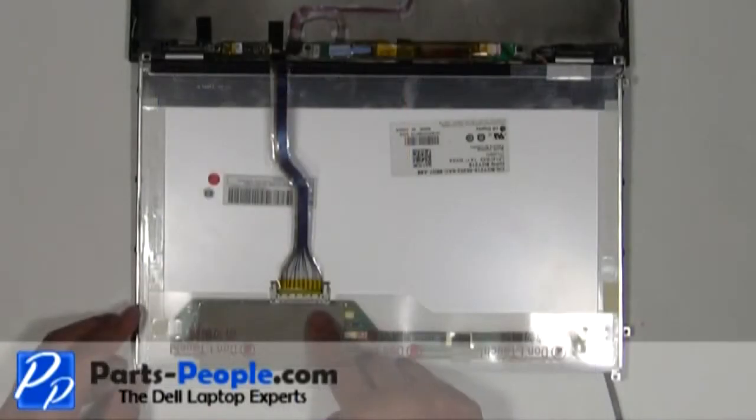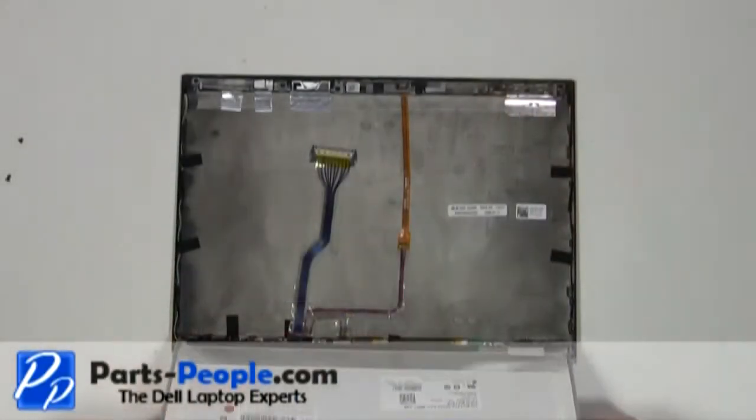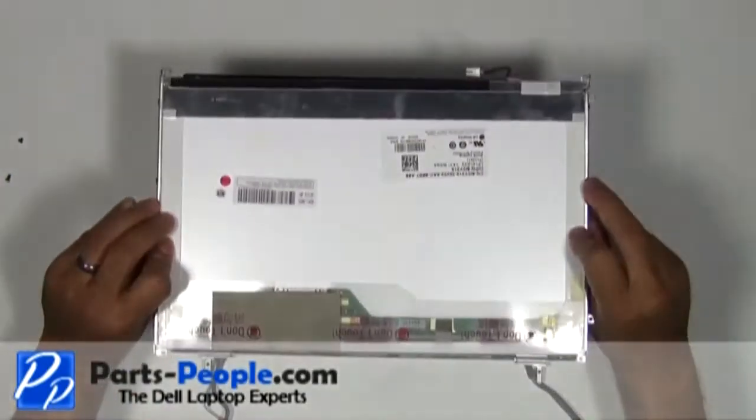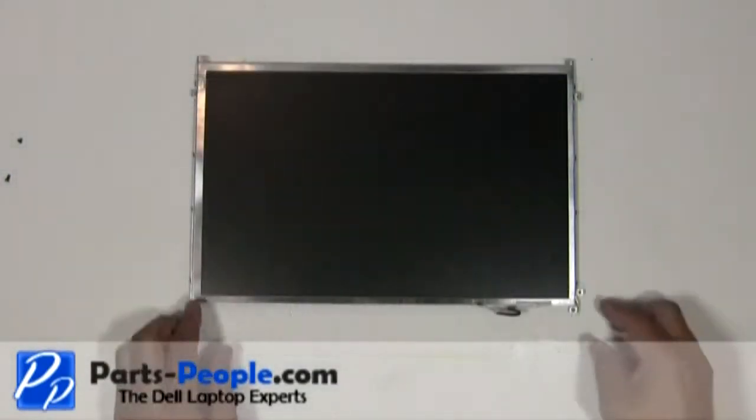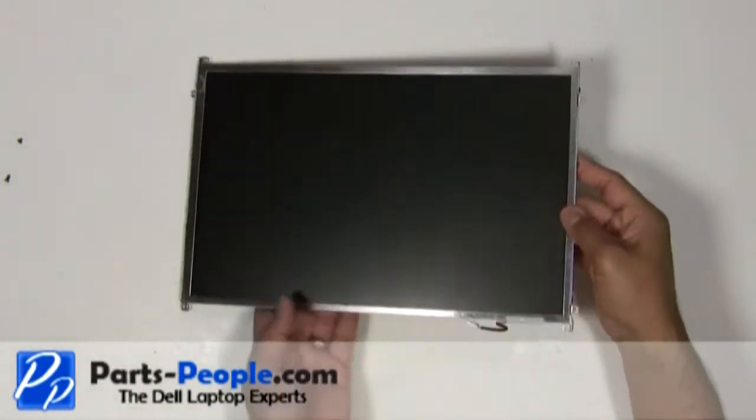Disconnect the LCD ribbon cable behind the LCD. Remove the eight screws holding the mounting rail brackets to the LCD screen — four on the right, four on the left.